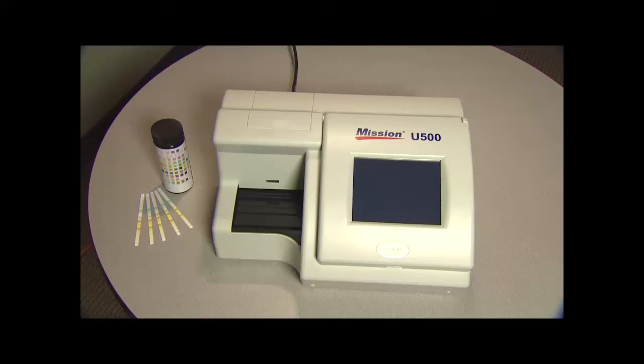It stores up to 2,000 patient records. Other features include automatic calibration, self-test capability, and a touch screen LCD for easy operation.